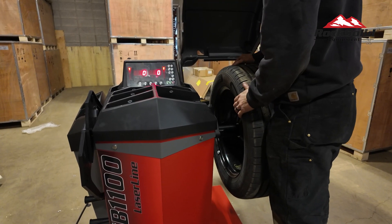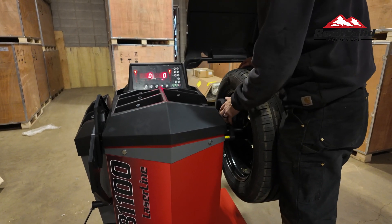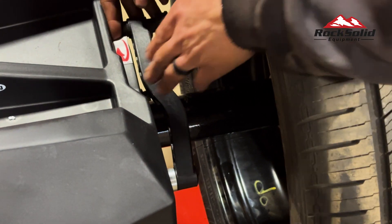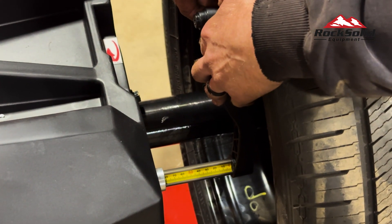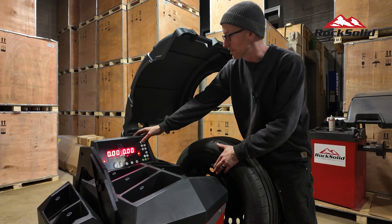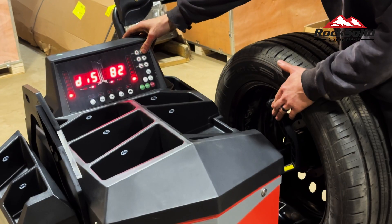Now let's input the wheel dimensions. First, use the distance gauge to measure the distance from the wheel to the machine. In this instance, the distance is 81, so set that up by pressing the DIS plus or minus buttons.